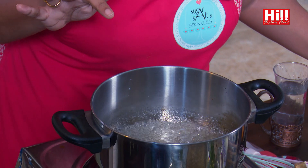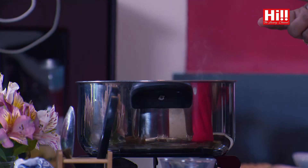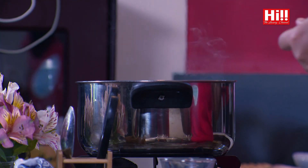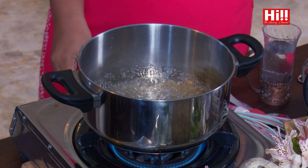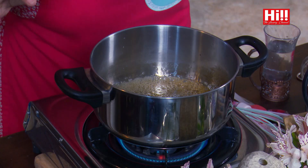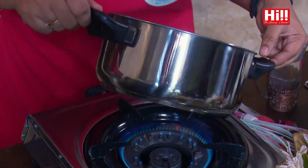Now if you look carefully you can see that the bubbles have started to get a little bit bigger than the tiny little bubbles we had before. That's because the caramel is now on its way and it's smoking — there is quite a bit of smoke coming up, which means the sugar is now slowly starting to caramelize. I am just going to reduce the flame very slightly because I don't want it to burn too fast. You can see the sugar has started to get lovely and golden, becoming darker and darker.